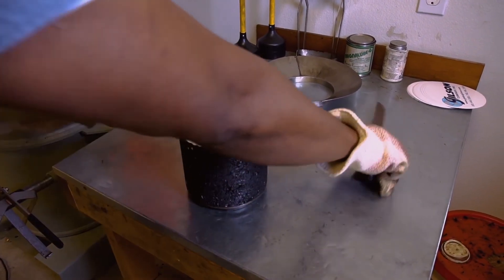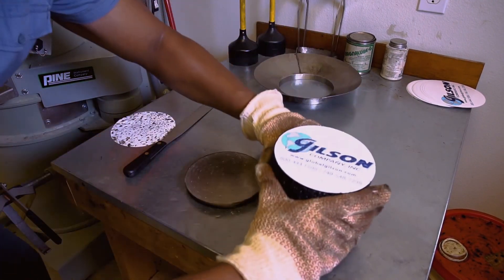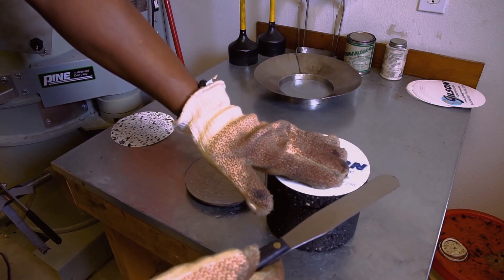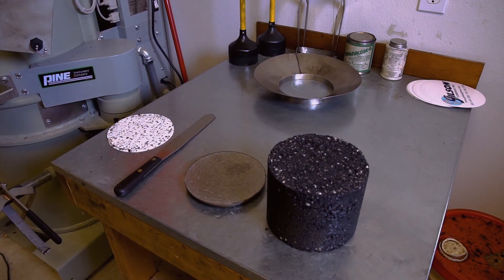Remove the paper disc from the top and bottom of the specimen. Note: when molding multiple specimens, place the mold in the oven for at least 5 minutes before reusing. The use of multiple molds will expedite the compaction process. Allow the mold to cool for approximately 10 minutes or more in front of a fan.